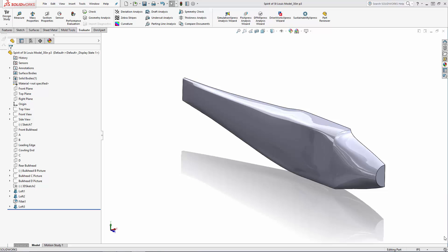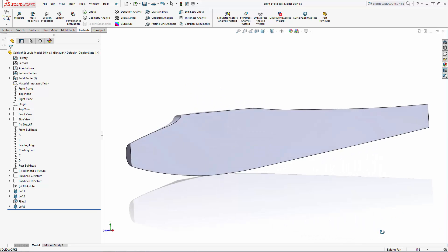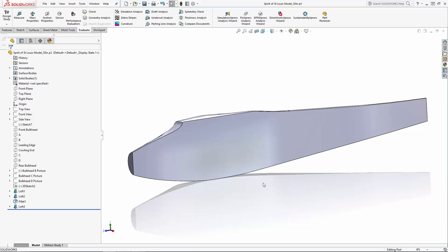Welcome back to our five-part series where we are celebrating the anniversary of Charles Lindbergh's historic solo transatlantic flight by modeling his iconic Spirit of St. Louis monoplane. In part three of this series we're going to hollow out a portion of this fuselage, model in the wing and horizontal and vertical stabilizers, and add the window to the side of the fuselage. But first let's hollow out the center portion of this body.